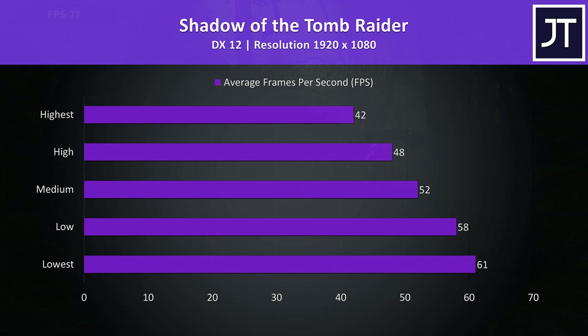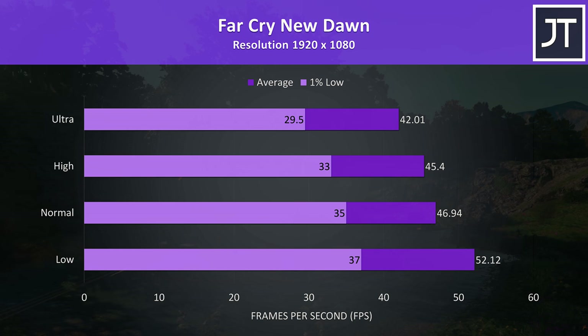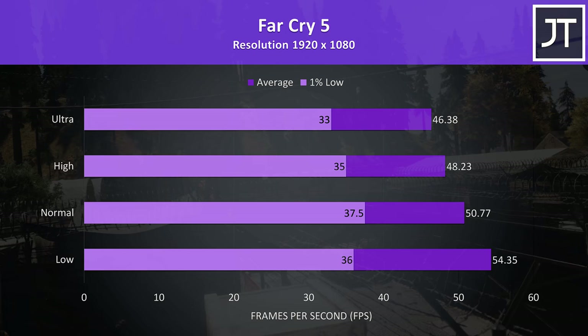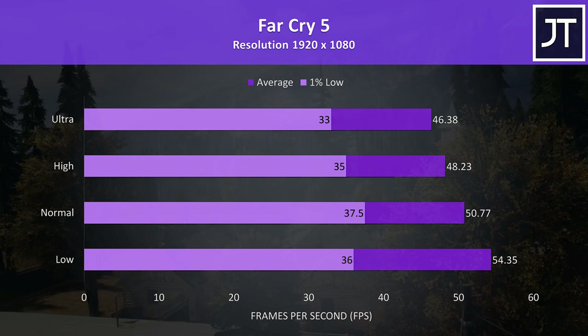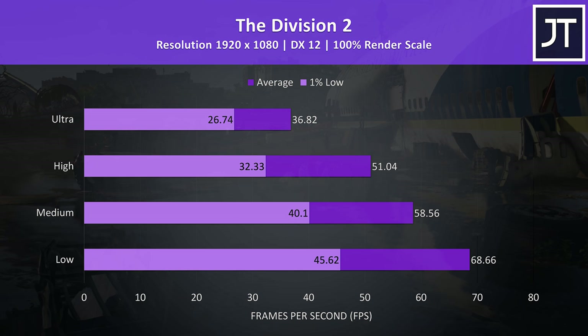Far Cry New Dawn was tested with the built-in benchmark. This game seems to be fairly CPU heavy, and while the i5 is certainly capable of gaming, the results are lower than I expected, probably due to the single channel memory configuration. Far Cry 5 was also tested with the built-in benchmark, and the results were ahead of the newer Far Cry New Dawn. The Division 2 was tested using the built-in benchmark — medium settings was just below 60 FPS, so another title where you'd most likely want to sit around low to medium for a decent frame rate.